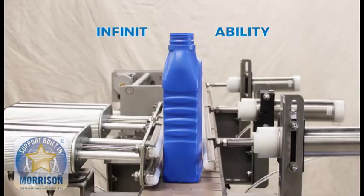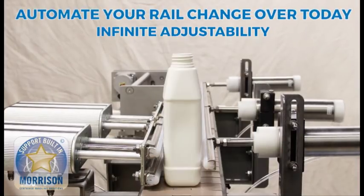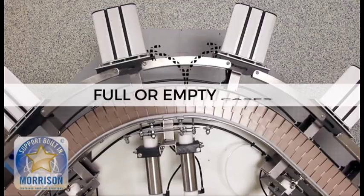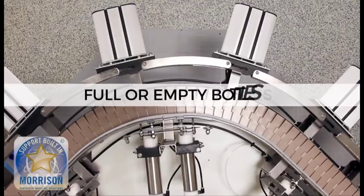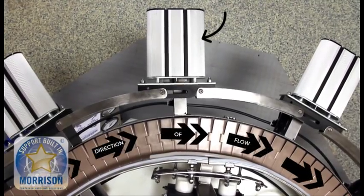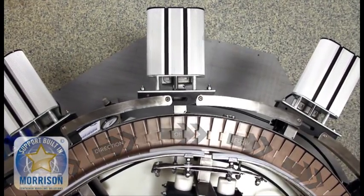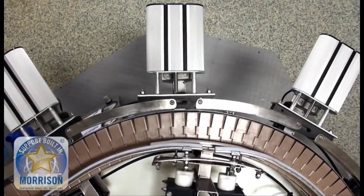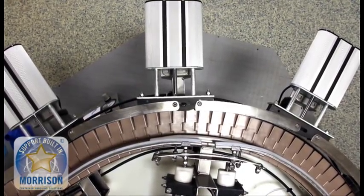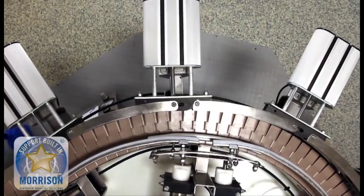Morrison Auto Adjust rails allow you to automate your rail changeover with the touch of a button. They are designed for both full or empty cases or full or empty bottles. The rails on the outer side of the conveyor are designed for cases — they are a little bit larger and designed to withhold more pressure or load that full cases will have.